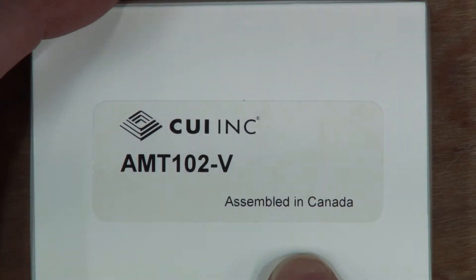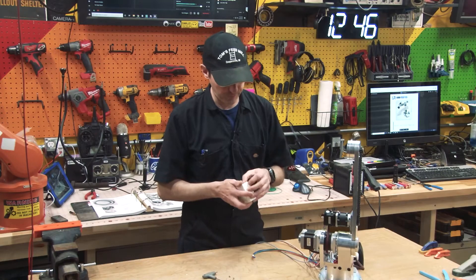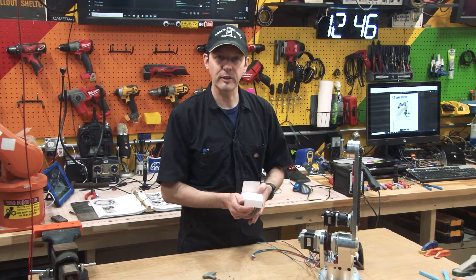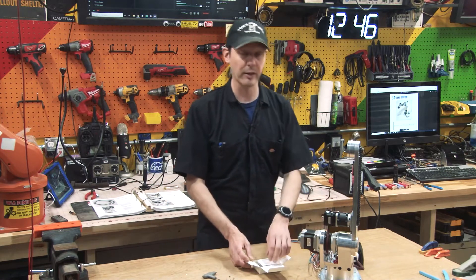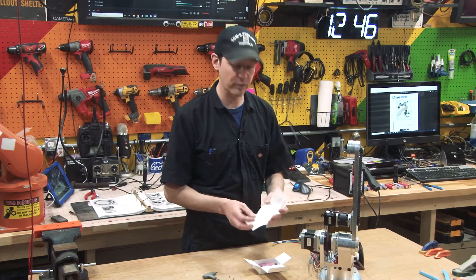So we've got our AMT-102-V encoder. This is an Amazon thing, easy to get. Though I think if you check the video where I did the first one of these, I talked about don't buy it on Amazon because you could get them a lot cheaper from somewhere else — I think Mouser or DigiKey, one of those.